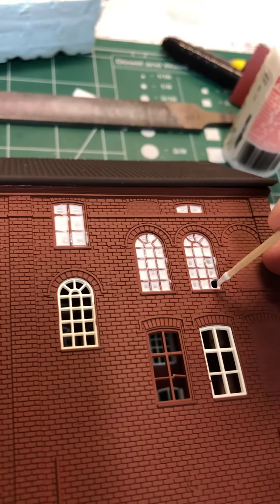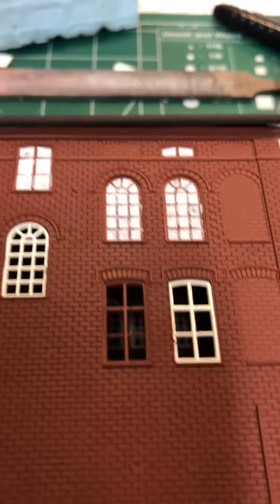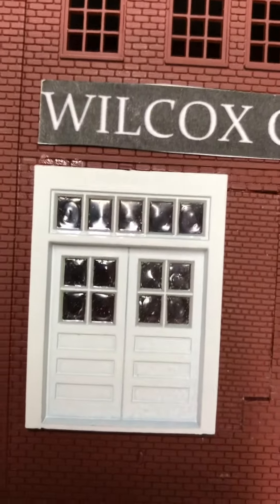A little more there. When it dries, it becomes clear. And this is what it will look like. That's the canopy glue in a door — it dries clear, it looks like glass panes.